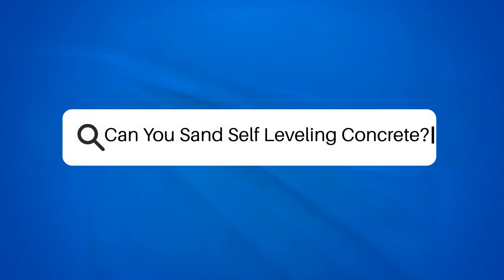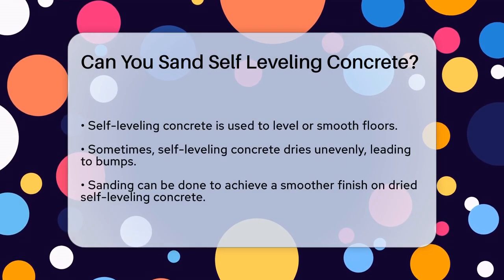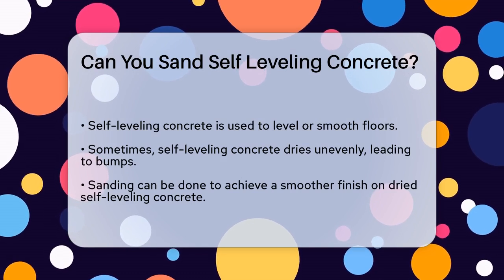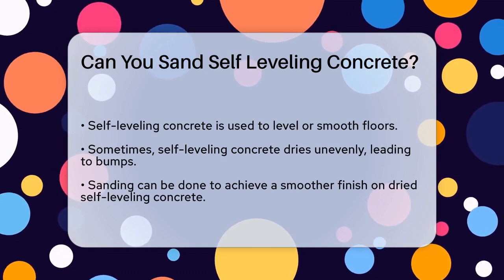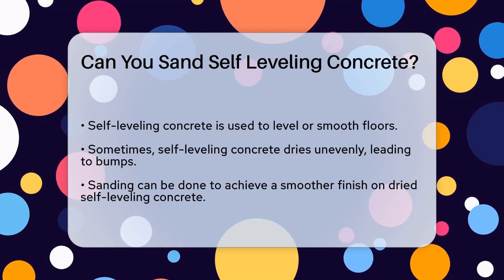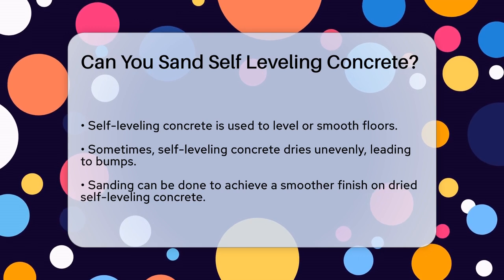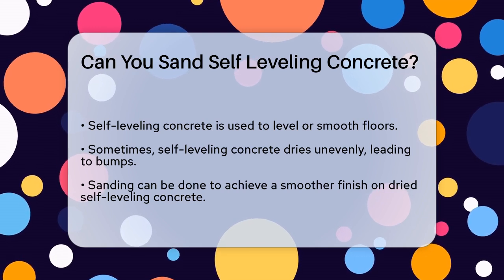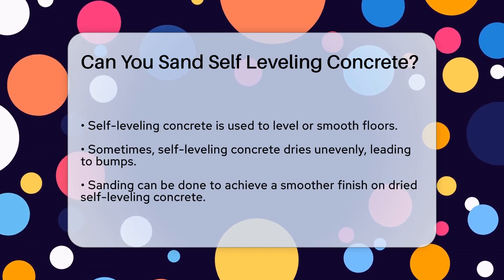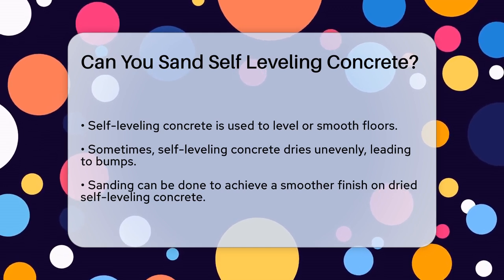Can you sand self-leveling concrete? If you've ever worked with self-leveling concrete and encountered some bumps or unevenness after it's dried, you might be wondering if you can sand it down to achieve a smoother finish. Self-leveling concrete is a versatile and efficient way to level or smooth out floors, but sometimes it doesn't turn out perfectly. If the compound dries unevenly, it's not the end of the world — you can indeed sand it down to smooth out the surface.